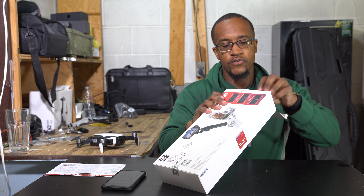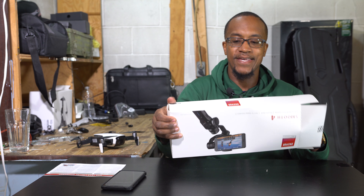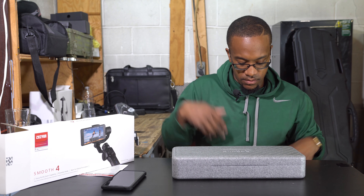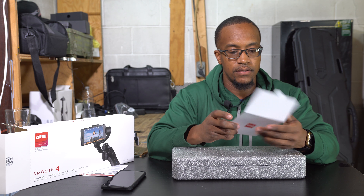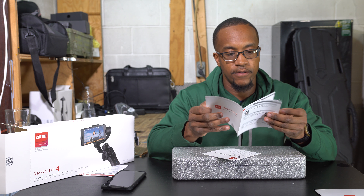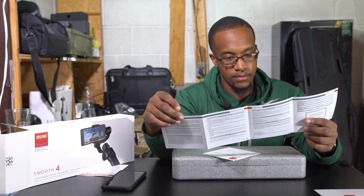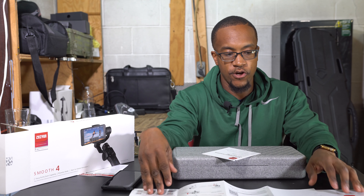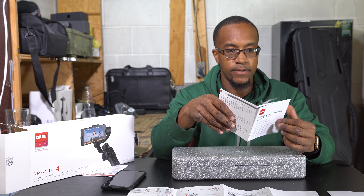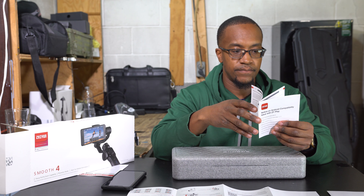This is brand new, as you can see I just took it out of the plastic. Check out my other videos — I actually have the gimbal for DSLRs, the Crane. I have the Crane V2, basically the first or second version of the first Crane. So they have the Crane, the Crane V2, the Crane Plus, and the Crane 2, and they're coming out with another one — the Crane 3 and the Weebill Lab, I think it's called.